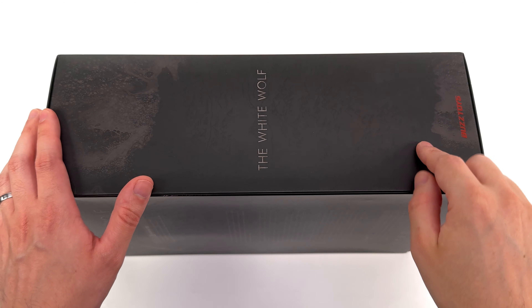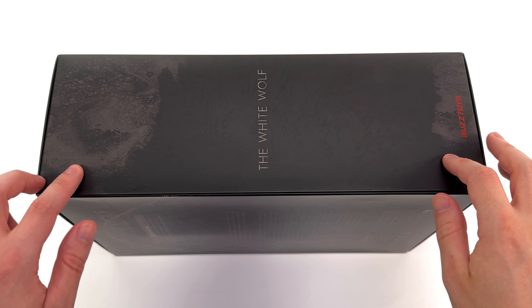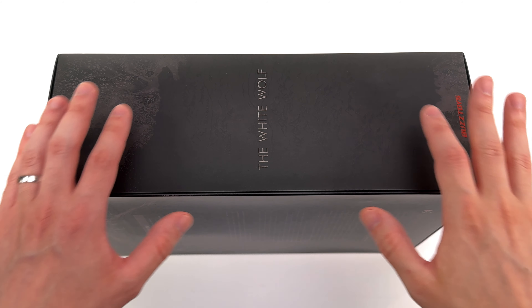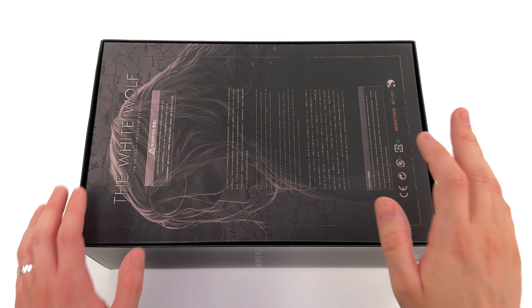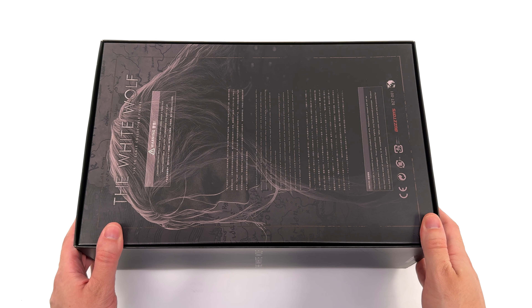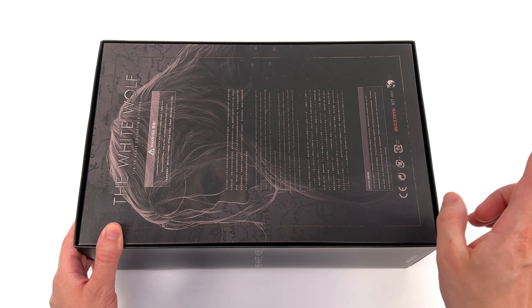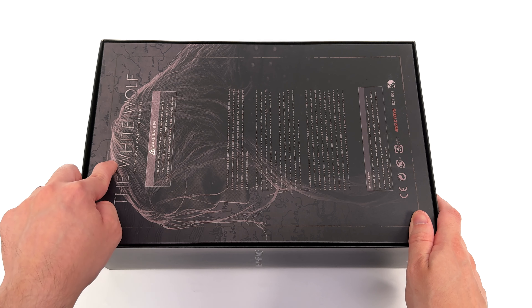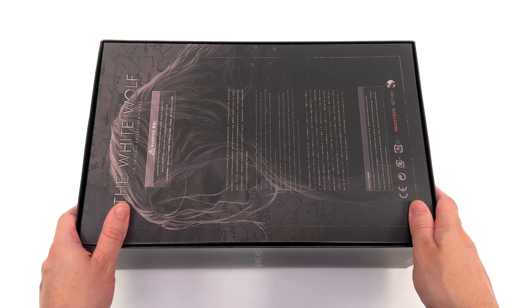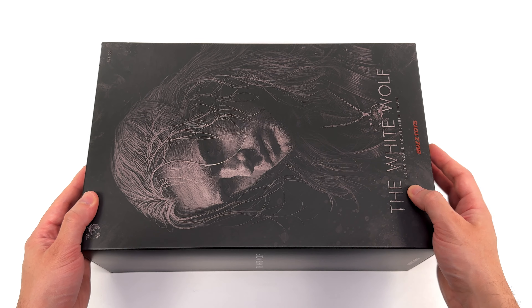On the side, the White Wolf once more, another Buzz Toys logo, as well as some splashes, or maybe some blood? There's something there, and I like the way it looks, I just don't quite know what it is. Around the back, you can tell that Buzz Toys put a lot of effort into their box art, which isn't surprising considering it did take a while to come out. I am glad he's here now though. Around the back, we have a map, then the White Wolf, as well as a side profile shot of Henry Cavill as the Witcher once more. Plus warnings and legal information.